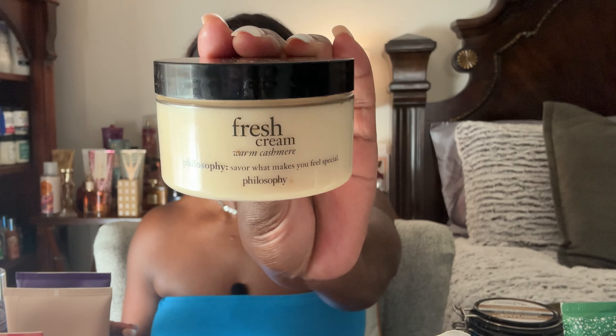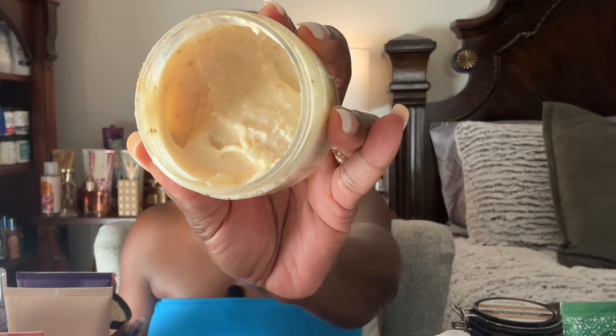The next mini I'm going to use up is the Fresh Cream Warm Cashmere body cream. I've had it open for about a year and the texture has changed on me, though it still smells good. I didn't mark any of these — I just wanted to share the ones going into my project use-it-up pile, and this one is definitely included.